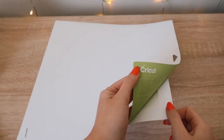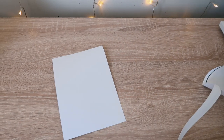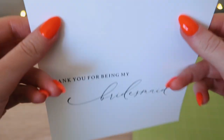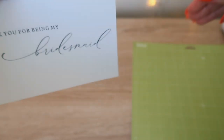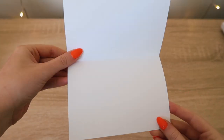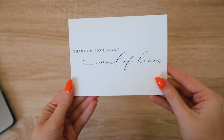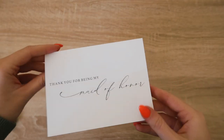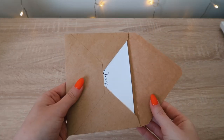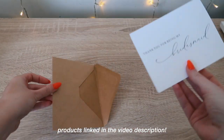Always, when removing from the mat, flip it over — never pull it directly from the mat because that's how your project will get warped. Mine was a little warped, so what I did off camera was fold the card and place it underneath a bunch of books, and that did the trick. When the Cricut creases it, it makes it so much easier to get a nice clean crisp crease. I repeated the same process for the rest of my cards, and now you have perfect cards for any event — these were perfect for my bridesmaids on the day of the wedding. All products will be linked in the video description, along with these craft envelopes.